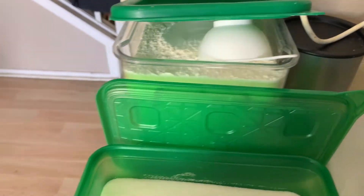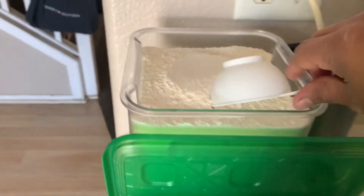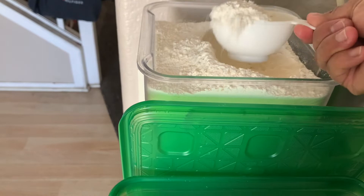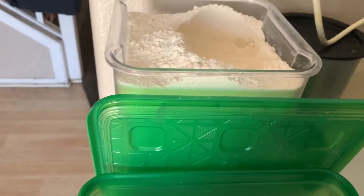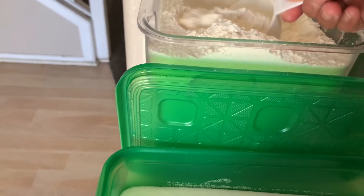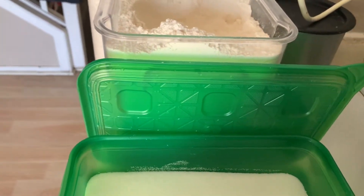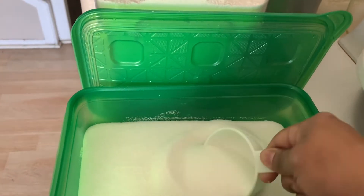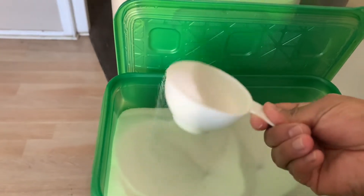So we need the flour. I put one cup, then we need to put three more cups. That's two, three, four cups of flour. So I have four cups of flour. Then a half — so this is a half cup, so we'll put a half cup of sugar.